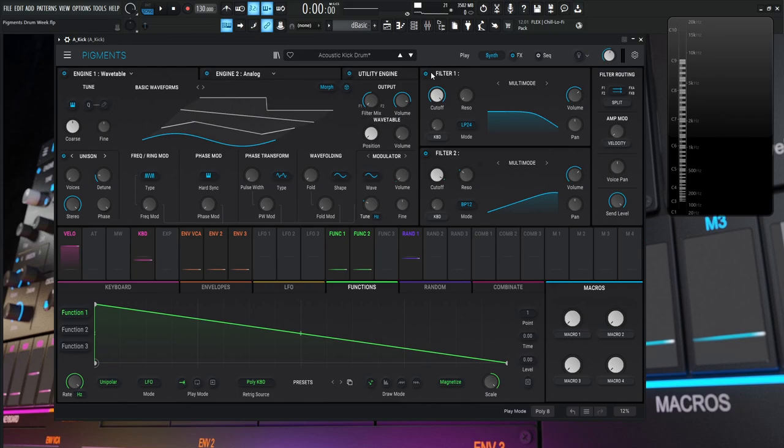Back in our synth section, we're using the utility engine and engine two — the analog one — for the attack, the noisy part of the drum. And then we're using the wavetable engine for the fundamental tone, the low end. Let's turn these off here — the utility and engine two — and this is kind of where I always start.